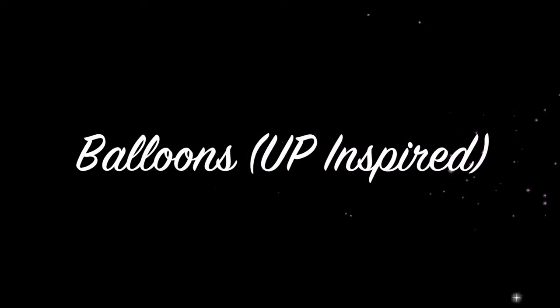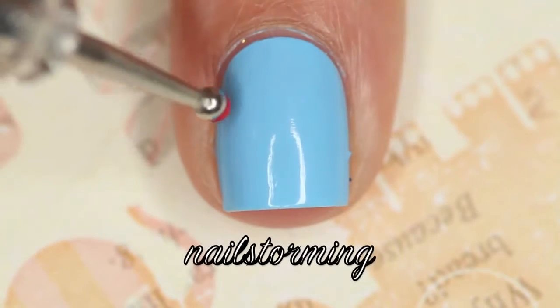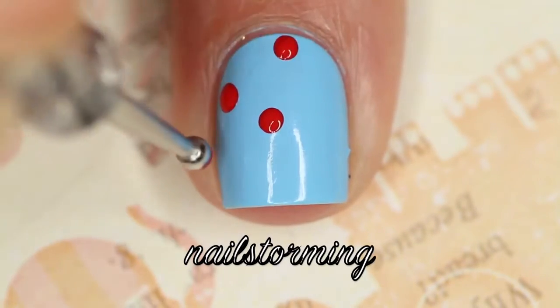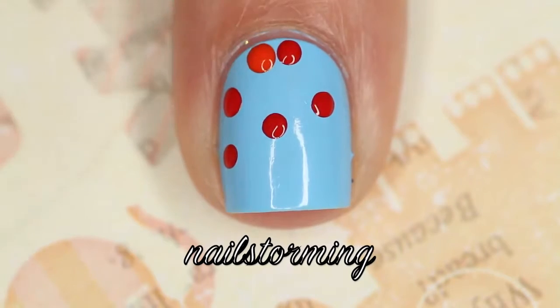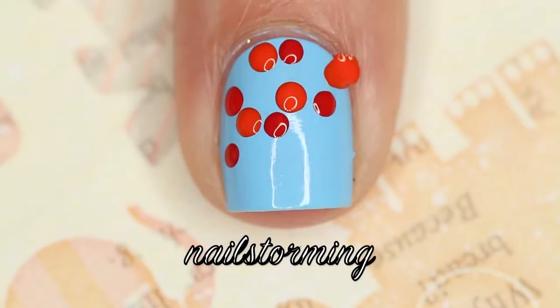Today we're doing balloons inspired by the Disney Pixar movie Up. I started with two coats of Factory Girl by Color Club as my blue base. Then I'm going in with a dotting tool from whatsupnails.com and just randomly placing red dots all over. I wiped off the dotting tool and then went in with orange, using the same size dotting tool to keep it uniform, making sure to clean it in between colors.